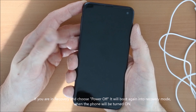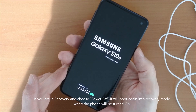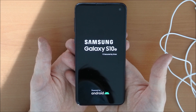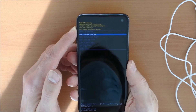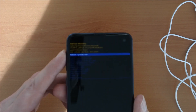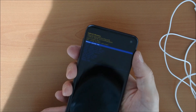So just have a look. We switched the phone off and now we will switch it on again — just holding the power button. Okay, and it still goes into recovery mode. So you have to choose 'reboot system now'. When you choose reboot system now, it will boot into your Android system. So let's choose reboot system now and confirm with the power button.